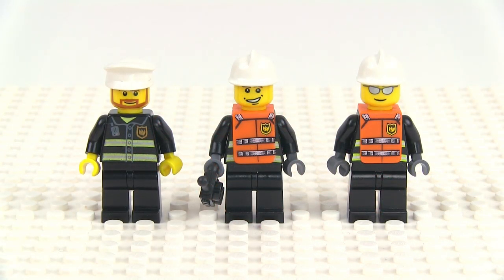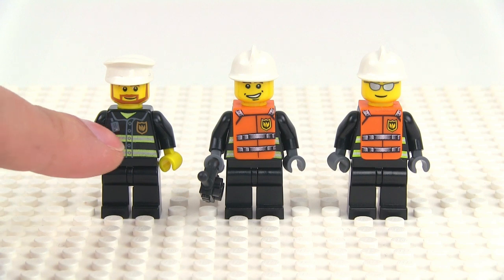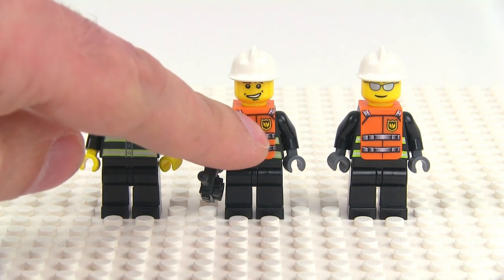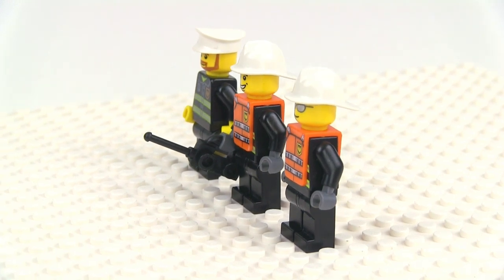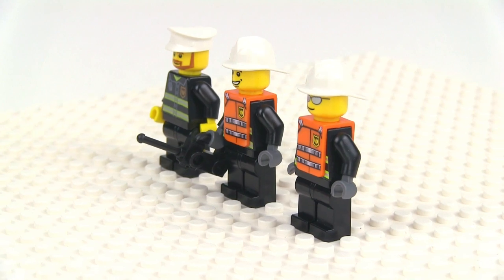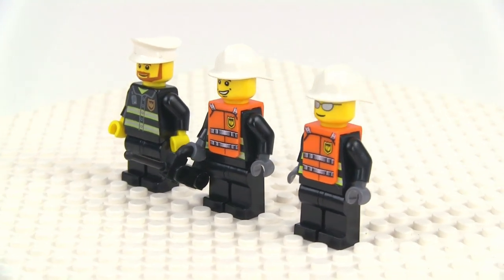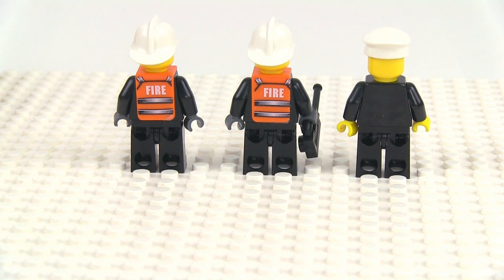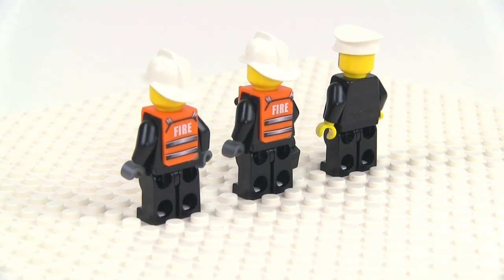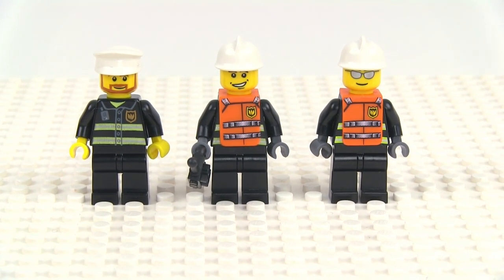The set comes with three minifigures. You've got your main captain figure and then just two other random crew members who can be used for any of the tasks. They all have the same torsos and the same legs. You can see you've got the PFDs — personal flotation devices — in the form of those really flat pieces for high visibility. They actually put these details on the front on with clear-backed stickers. You can see that one wasn't put on all that well, but I did get this set used off eBay, so that's somebody else's work. You get three different heads and they do have stickers that go on the backs of those also. Really nice looking. I kind of wish that those were printed so that they would be consistently applied, but they're nice pieces and if you want you can take them off and just use them for other stuff around the city. But I'd recommend just leaving them on because they're kind of cool.